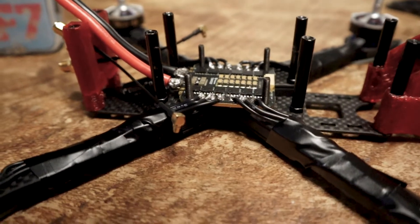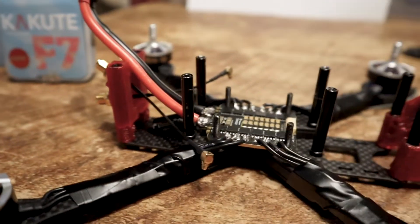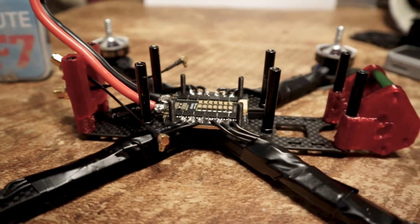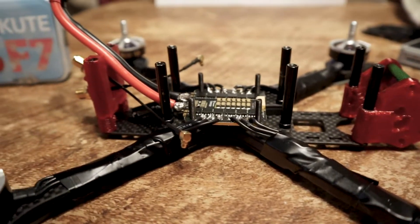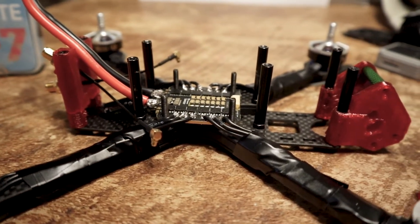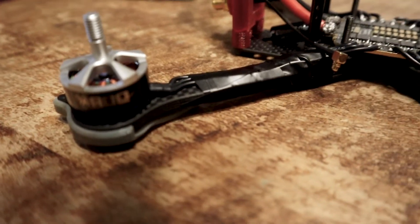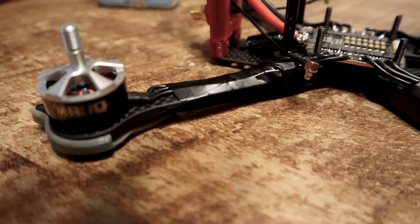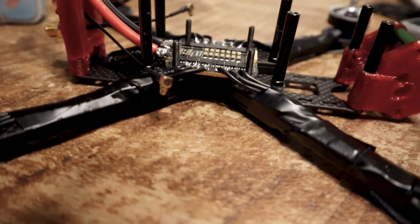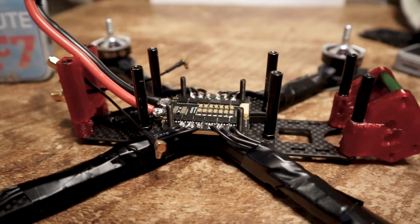So far I have just soldered up the ESC, and if you're using the same flight controller as me it's all plug-and-play from here — everything else just plugs in. I'll leave links to the 3D printed parts and the flight stack below. I have Race Day Quad motors on here; I did have the original Nazgul motors but I wanted to try something different.